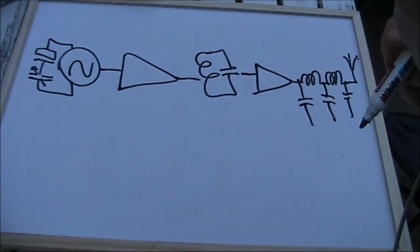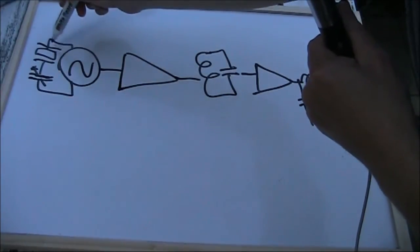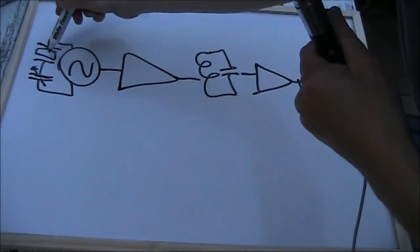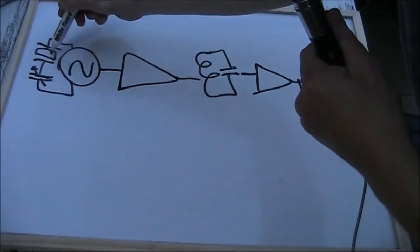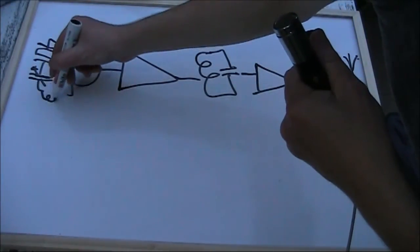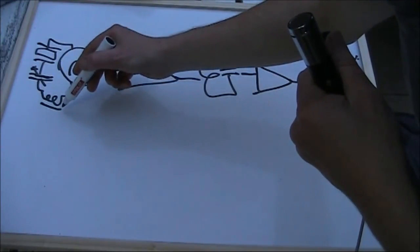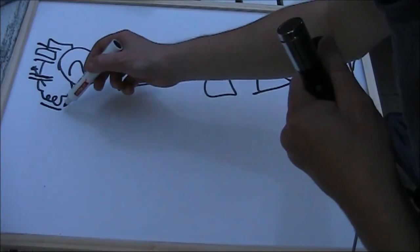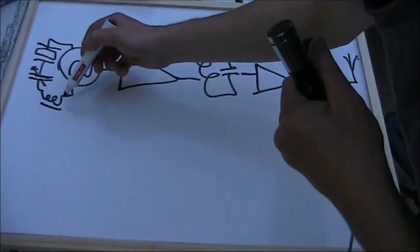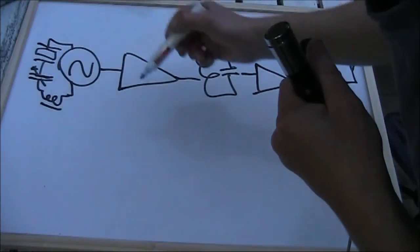Now, where are the frequency-determining elements of this circuit? First of all, the crystal oscillator — you'll definitely need to change the crystal if you're going to go to another band. If the circuit has a VXO, especially if it's got a coil in it as well, then that will need some attention to get an appropriate frequency shift. If the coil is too much, the frequency excursion will be so high it becomes unstable. And if the coil is too small, then you won't get much shift at all.